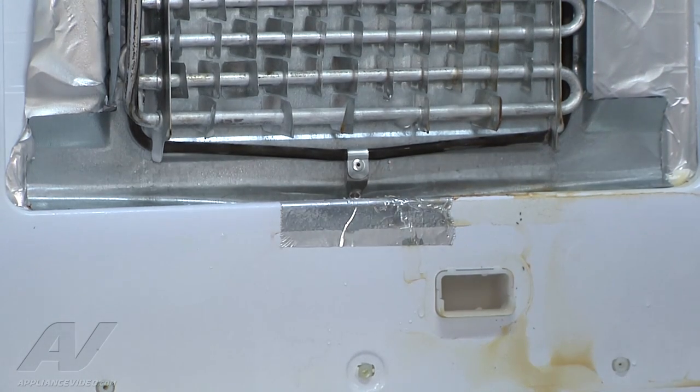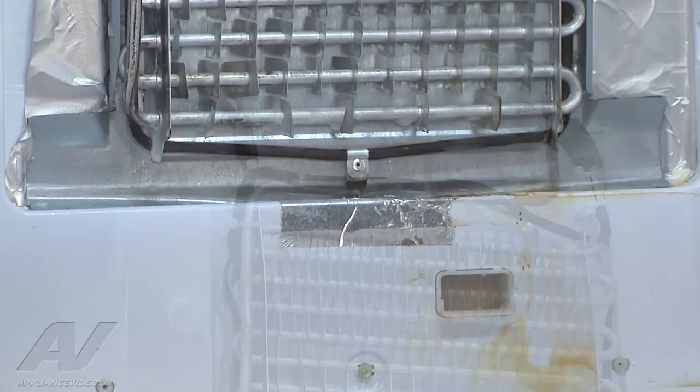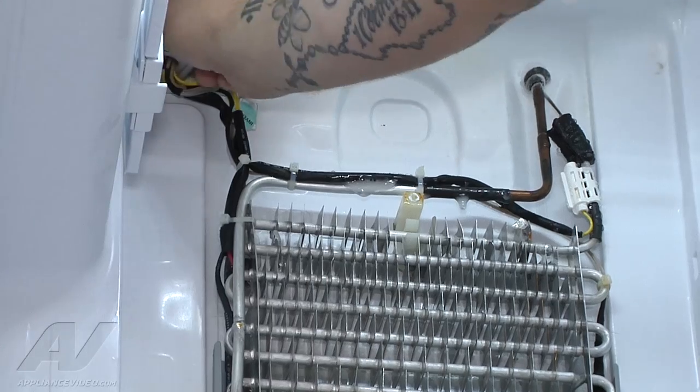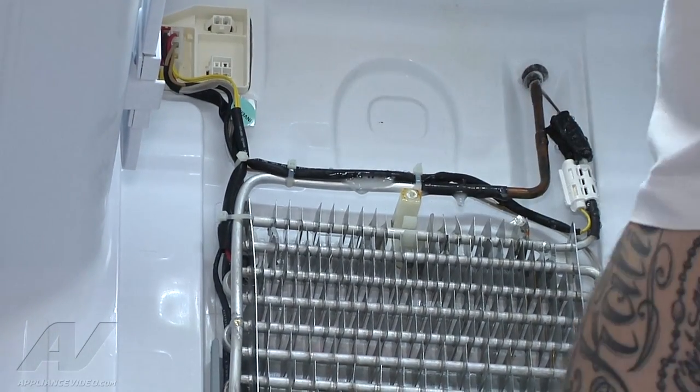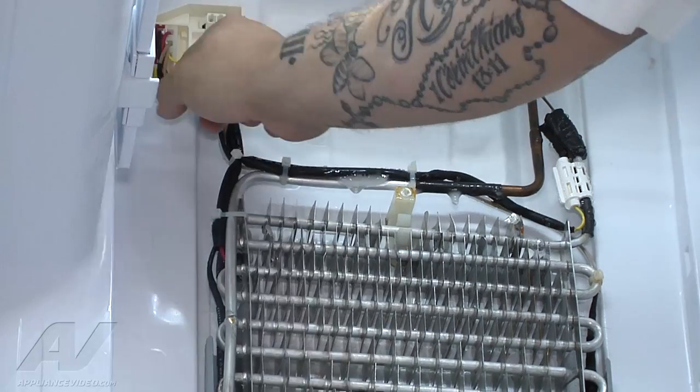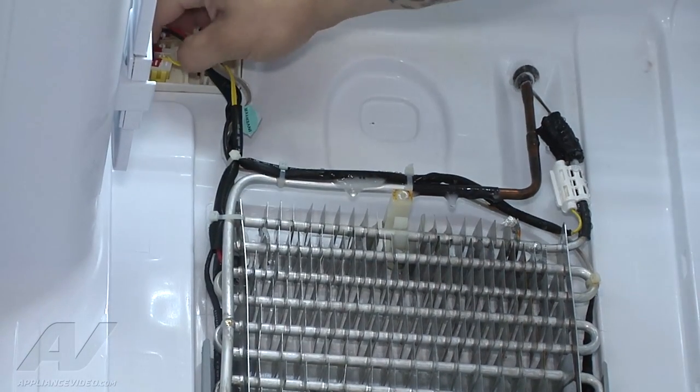We're going to go ahead and clean up any of the extra water. Then we have to replace our sensor which is up at the top. Over here on the left is where it plugs in. You just squeeze this little metal cover to get to it and access it. Then we can see our harness in here — the yellow wires for our sensor.